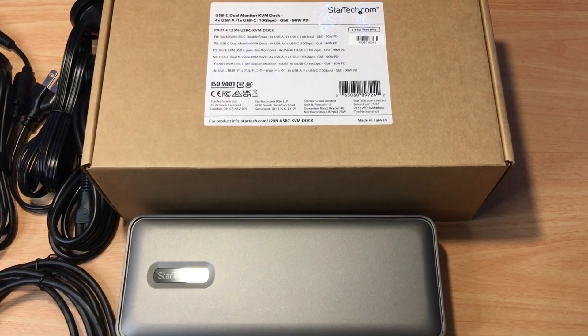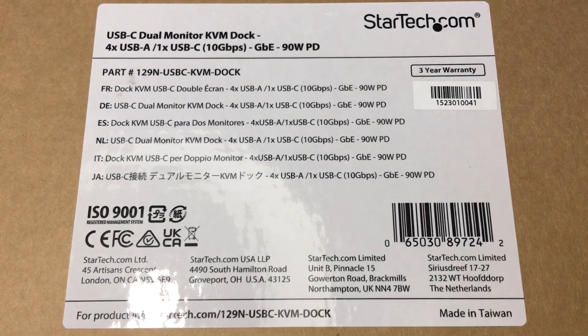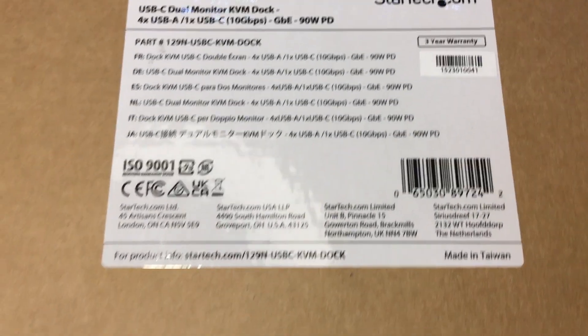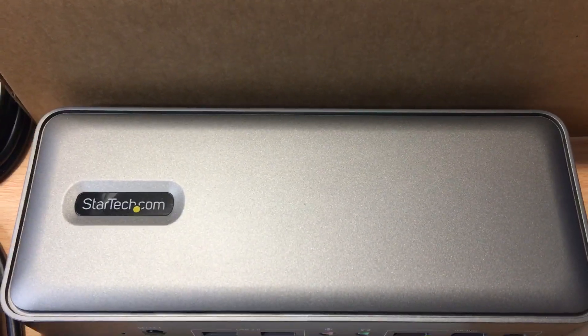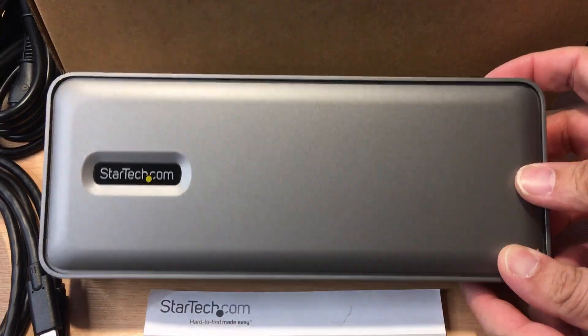Hello, this is Chris — 24k on Instagram, 24k on Twitter, and 24k underscore lifestyle on TikTok. Today I'm showcasing the StarTech.com USB-C Dual Monitor KVM Dock. That's this item right here.